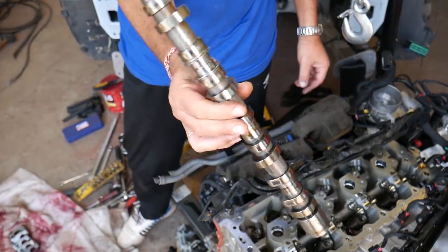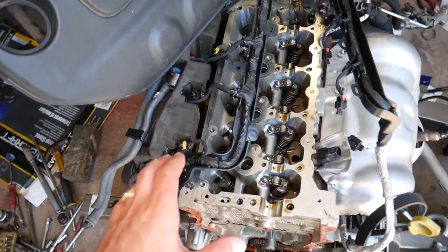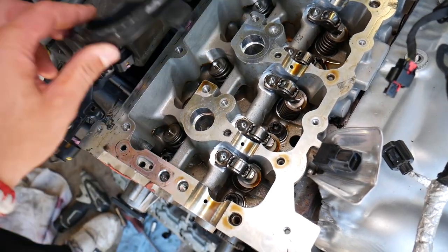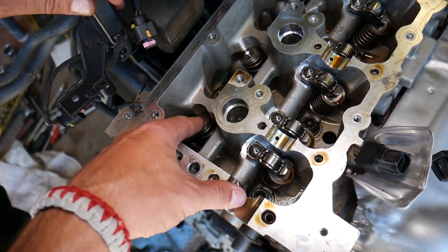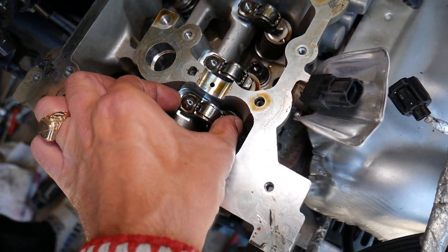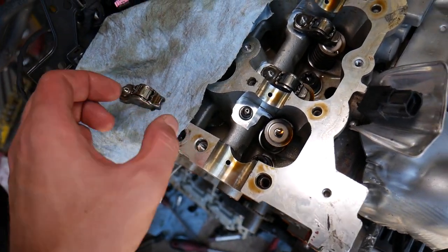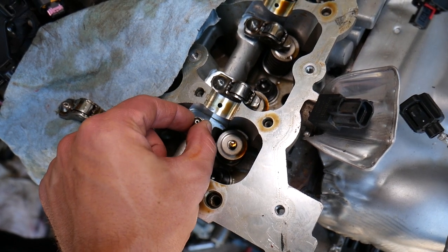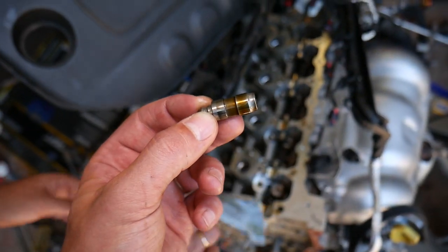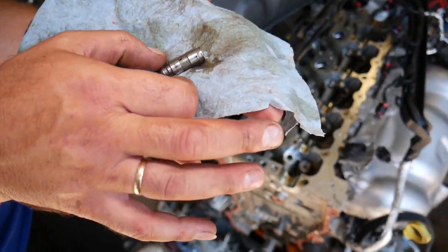Now grab the camshaft and pull it out - just like that. Once you remove the camshaft and the variable timing control, you can see the valves on the exhaust side - they have hydraulic lifters. Remove the retainer and grab the lifter itself and pull it out. This is your hydraulic lifter. Remove all of them the same way - not very complicated but it takes some time. We'll have the link for new lifters in the description below.